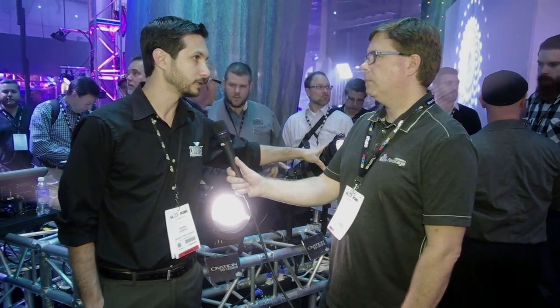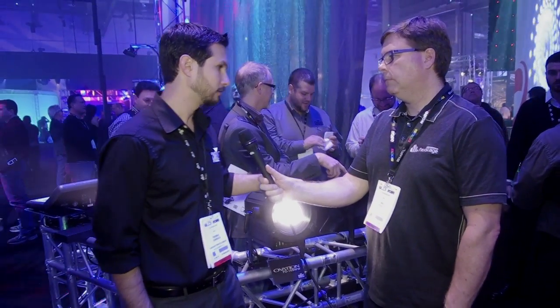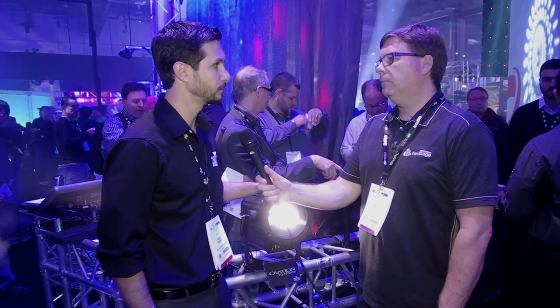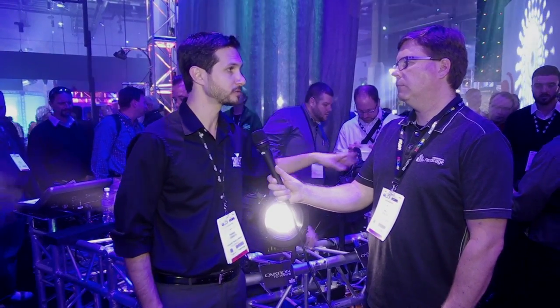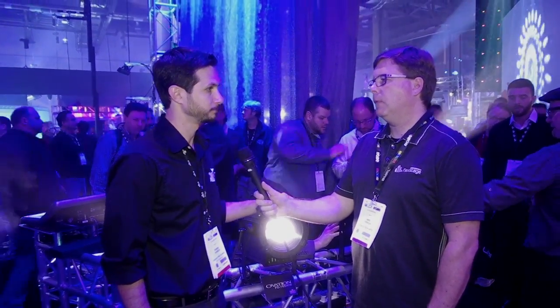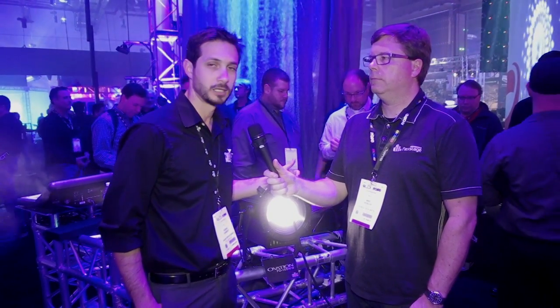Price point on the ED 190 WW with a lens tube is $1,449, and the FD 165 WW — the fresnel unit — is $1,125. Shipping availability for both should be by February 2015. If people want to learn more they can go to www.chauvetlighting.com, click under the pro side, and find the Ovation line. If you're thinking about going to LED front light, these are great fixtures to take a look at. Thanks for your time, Thomas.